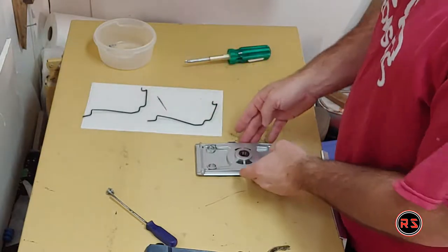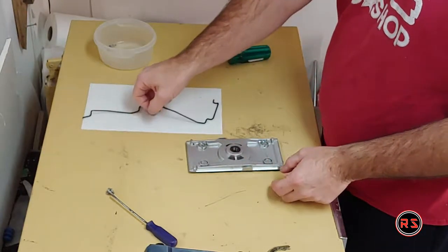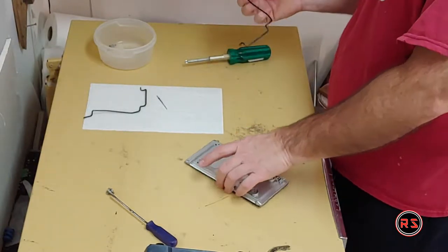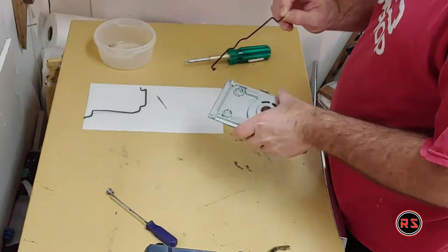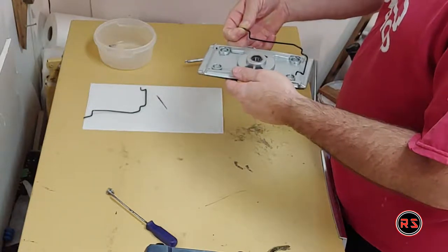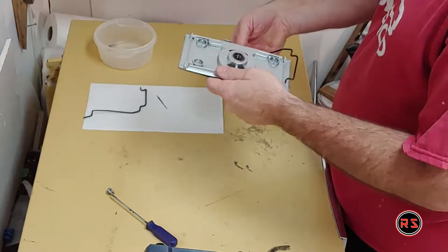It's time to put it back — making sure to put the paper pad on the right side.